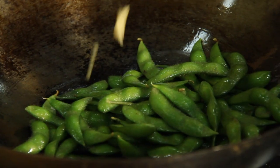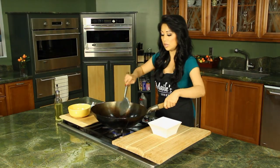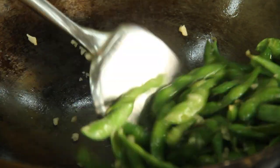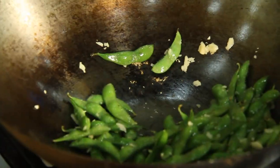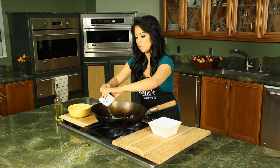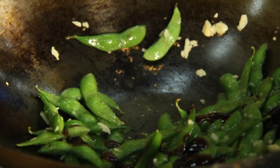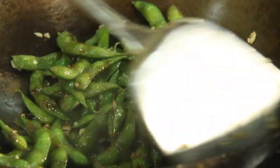Now we can go ahead and add our garlic. Give that a toss. Now for our oyster sauce. I can smell the garlic, it smells so good.